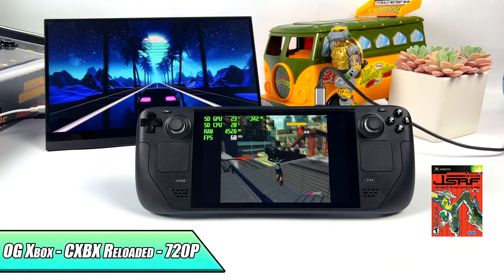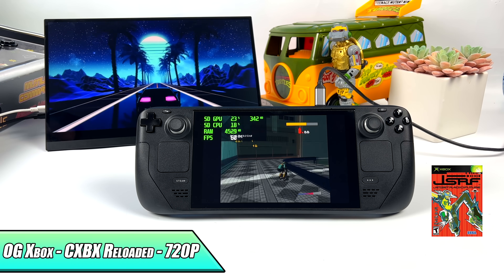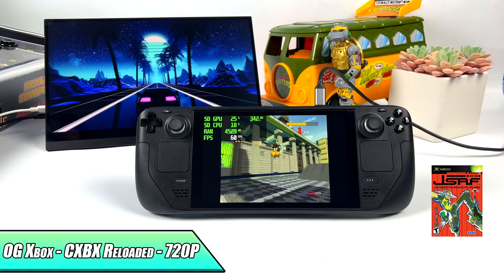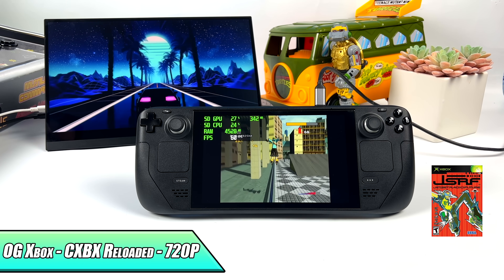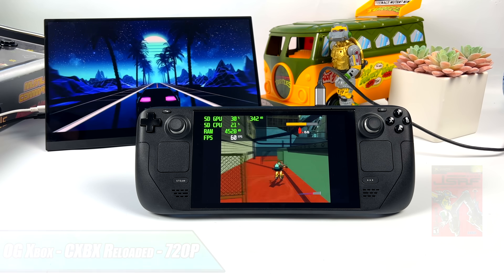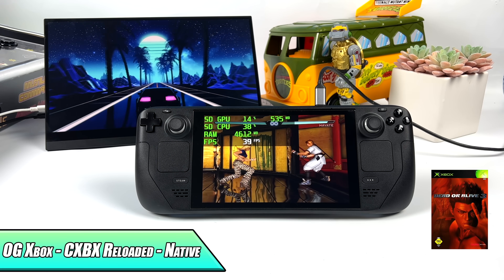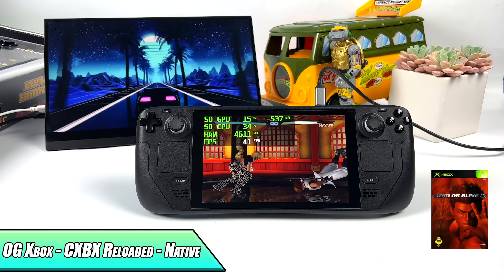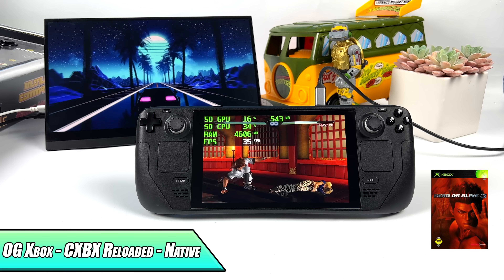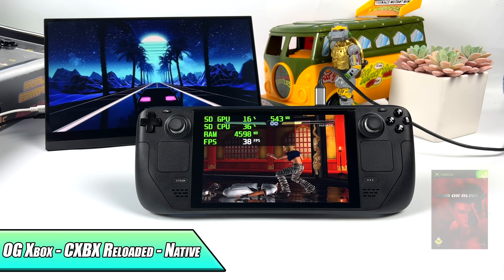Moving up to original Xbox emulation using CXBX Reloaded. I have to turn the sound off for Jet Set Radio due to copyrighted music, but we're able to take it up to 720p. I tested a few more games — something like Panzer Dragoon runs pretty decently at native resolution. But it really comes down to the emulator itself and drivers for the Steam Deck. Here's DOA 3 and this one just isn't doing too well. I took it down from 720p to native Xbox resolution hoping to get a little more out of it, but unfortunately we can't run this game at a constant 60 with CXBX Reloaded at the time of making this video. That may change in the future as I keep an eye on updates.